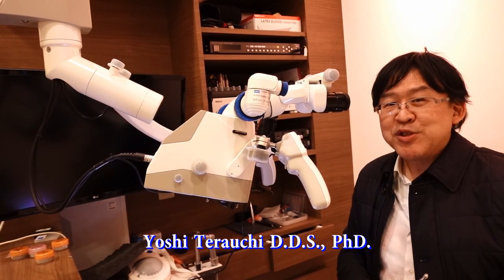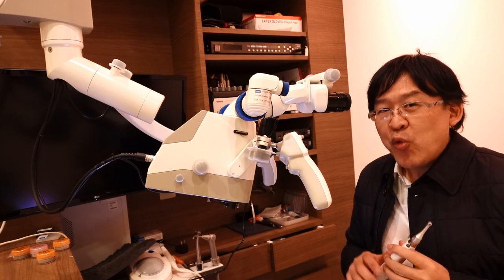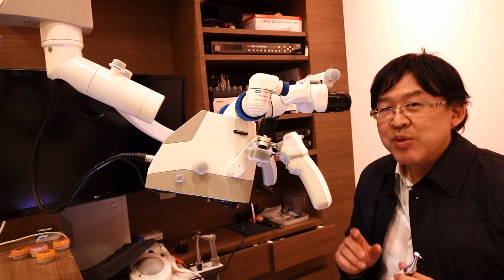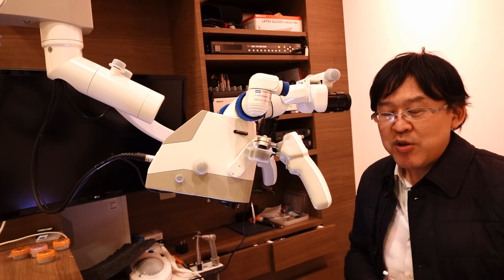Hello everybody, I'm Yoshi Terabuchi. I'm going to first break four instruments in a plastic block, then I will remove all of the four broken instruments. So here we go.